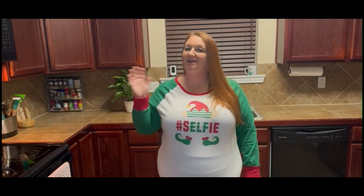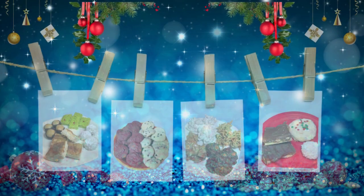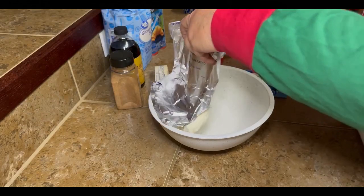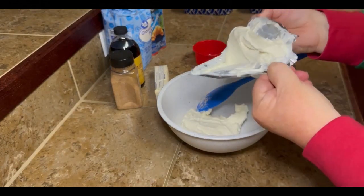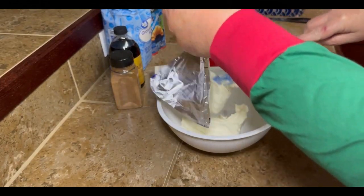Hey y'all, I'm Tammy and welcome to My Empty Nest. These are the ingredients that we're gonna need. I don't know if this thing actually has a name — we have never called it anything except the cream cheese thingy. But it's good y'all, it's really good.